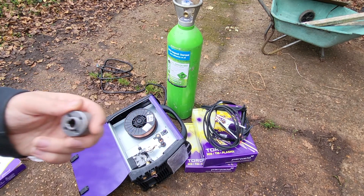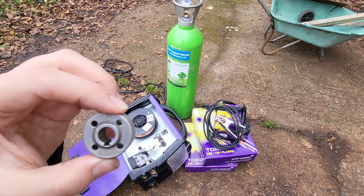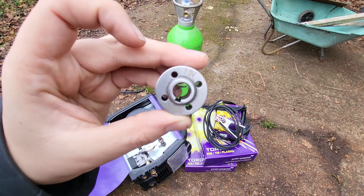The wire we've got in there is 0.8 millimeter, which means we need to put the wire feed motor gear facing the side saying 0.8 - out the other side is 1 mil.